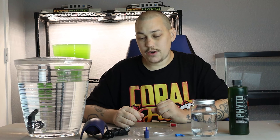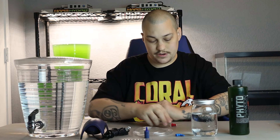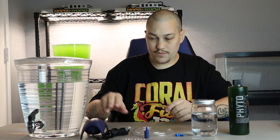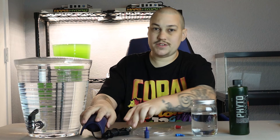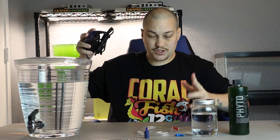One thing to note: if your air pump is sitting level with or below your culture container, you'll want to pick up a little airline check valve. If your electricity goes out, the water could create a siphon and flow back down to your pump. One of these check valves will stop that from happening. However, if you set your pump up above your culture, you don't have to worry about the check valve.